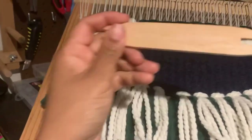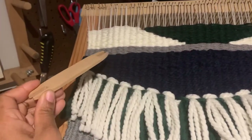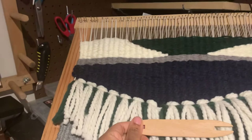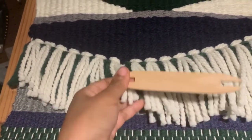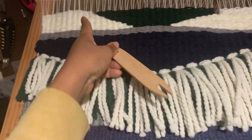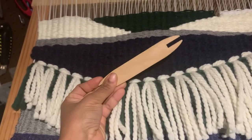This is a shorter shuttle that I use for some of the smaller areas where I needed a little bit of color in a small space that didn't go from side to side. So this helped to kind of fill those areas out, along with just a regular yarn needle.